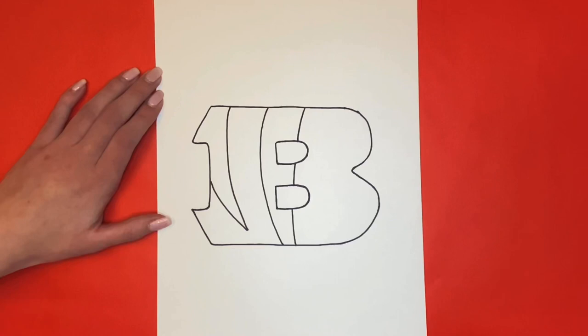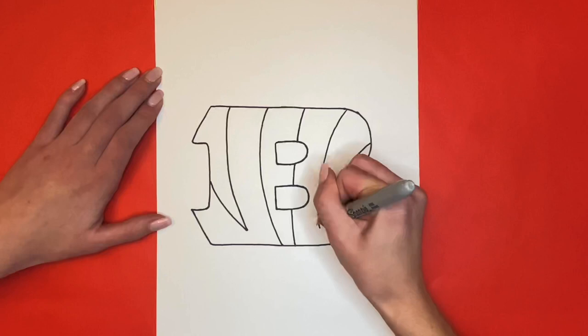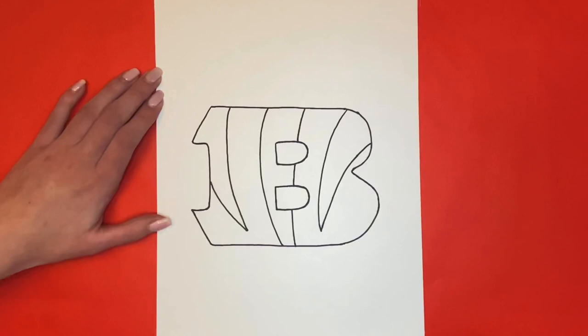Thanks for watching Learn How to Draw Hub! Share your drawings on Instagram using hashtag learn how to draw hub so that we can see them. If this video helped you out then give it a big like below and stick around so that you can see our drawing all colored in. See you next time, Learn How to Draw Hub crew!